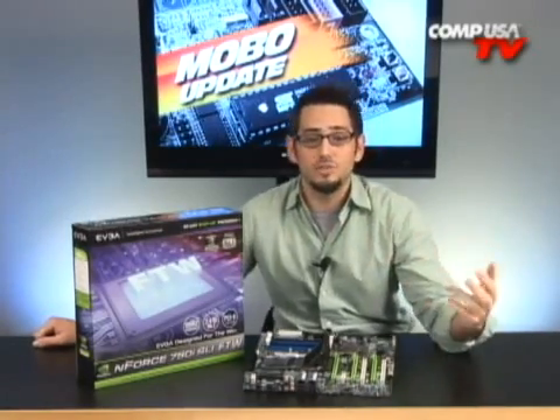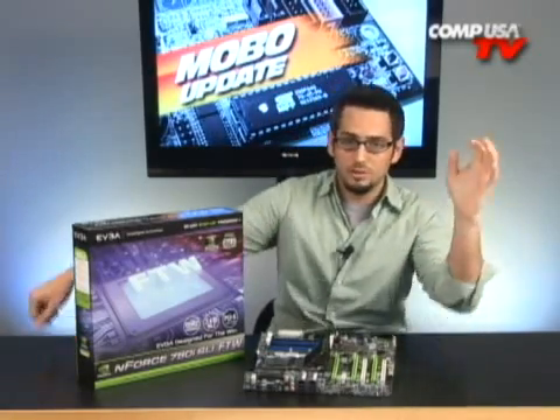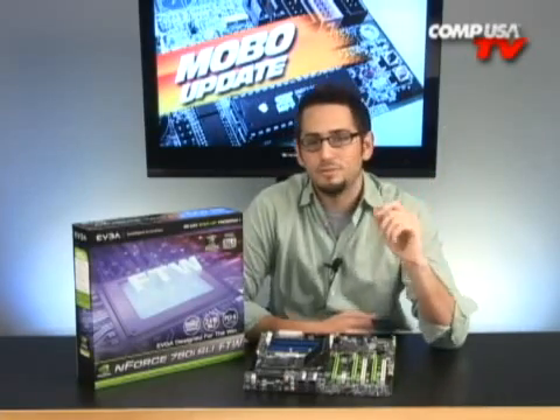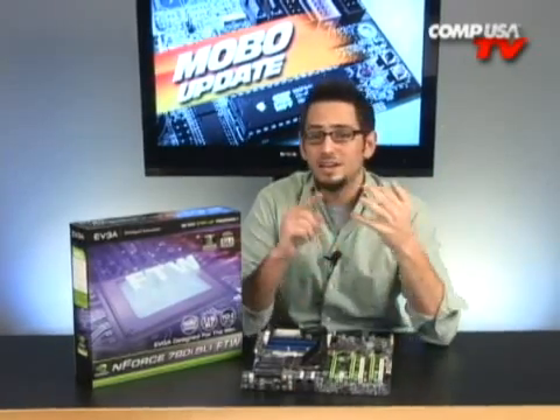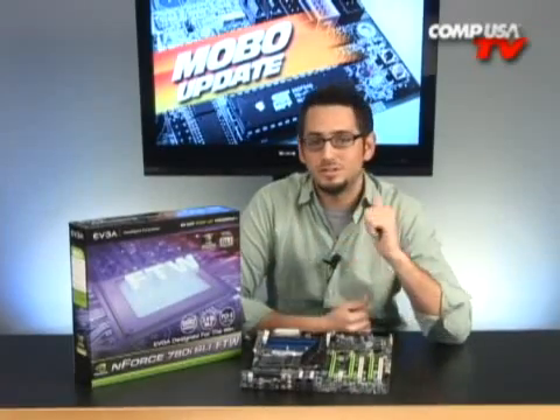A lot of people don't know what those features are and I get questions about it all the time — what does it do, what's the difference? Let me talk to you about what's For The Win. This board is not for losers. If you're running your factory clock, you're not gonna be overclocking, you're gonna be running one video card — this is way too much board for you.